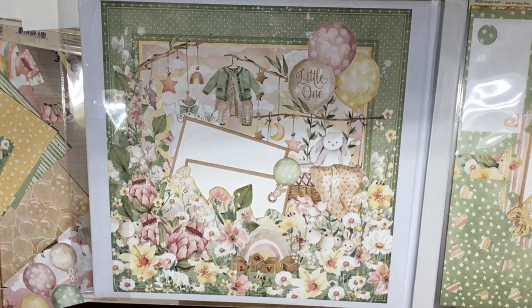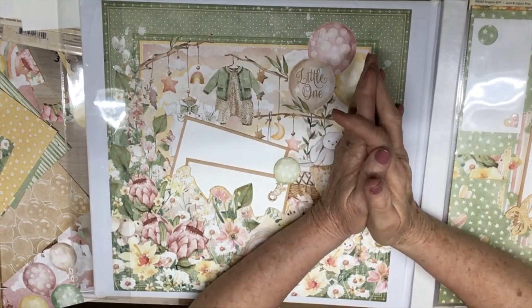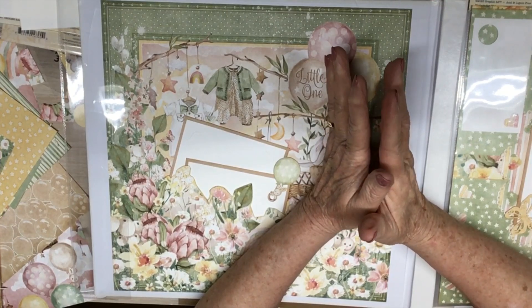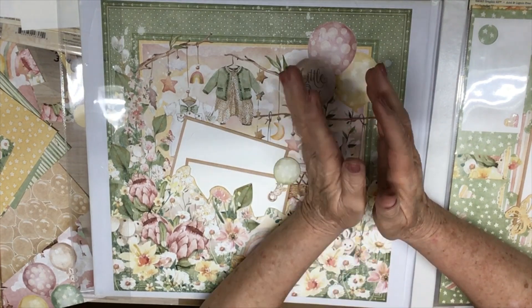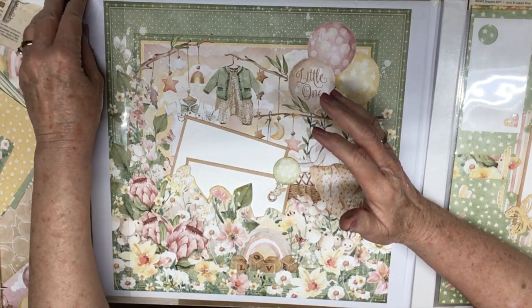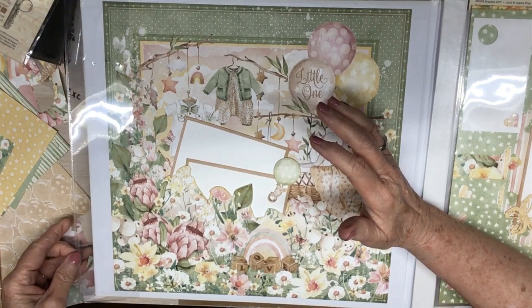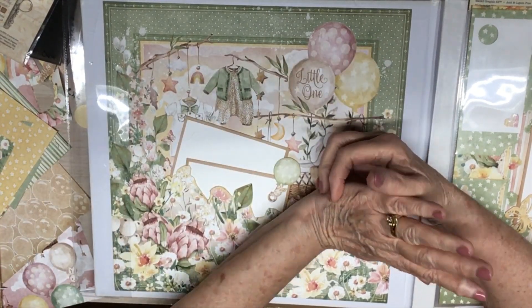Hello everyone, this is Judy coming to you from my scrapbook loft. Welcome, and thank you so much for taking time to visit with me. I'm on the Scrappy Shack design team and I'm doing page layouts for a scrapbook.